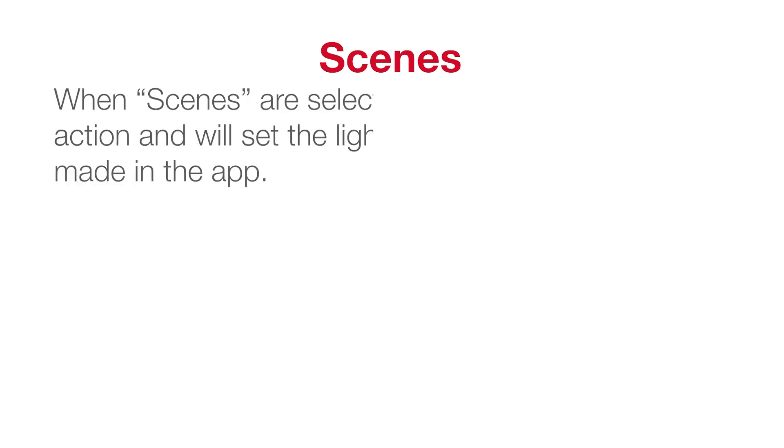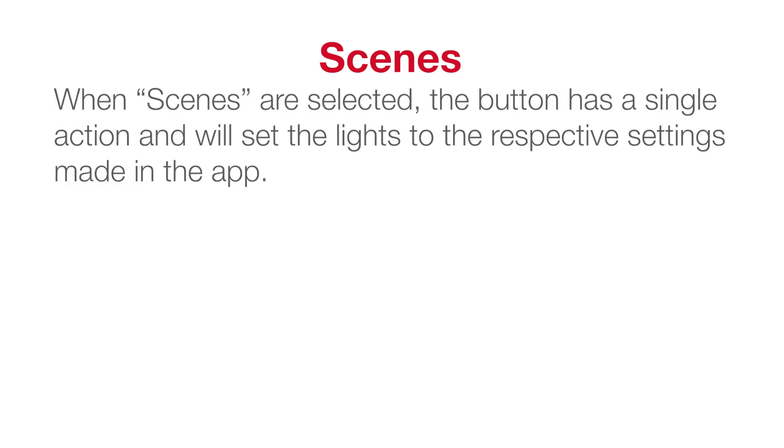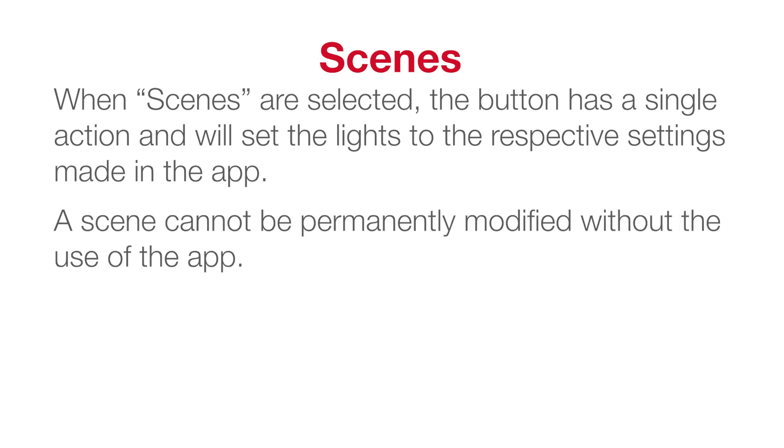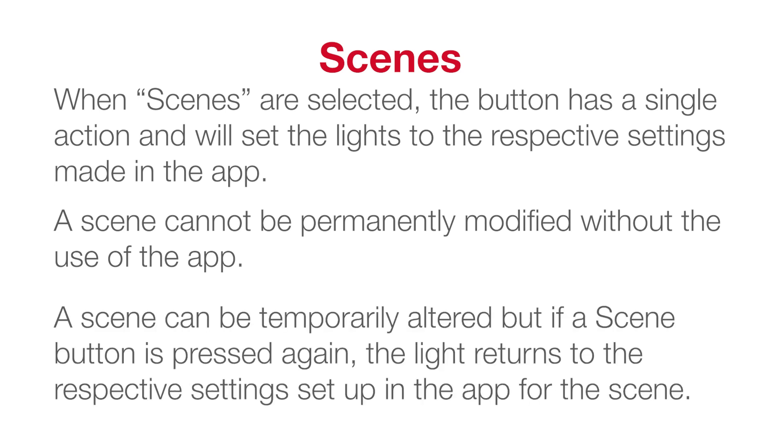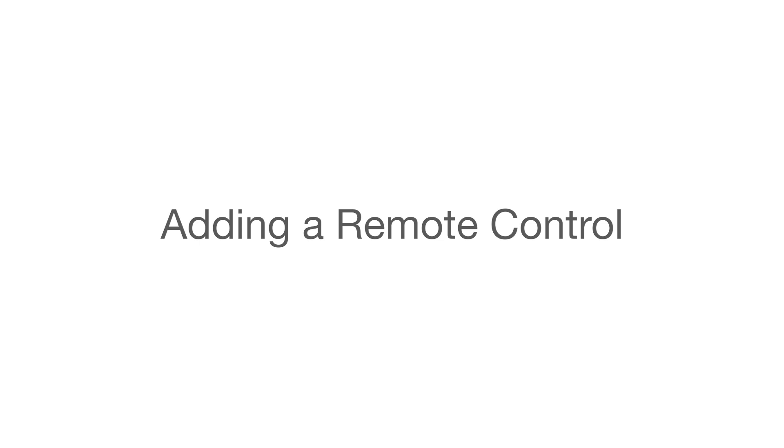This only applies when tunable white lights are used. Scenes: when scenes are selected, the button has a single action and will set the lights to the respective settings made in the app. A scene cannot be permanently modified without the use of the app. A scene can be temporarily altered, but if a scene button is pressed again the light returns to the settings set up in the app for that scene.